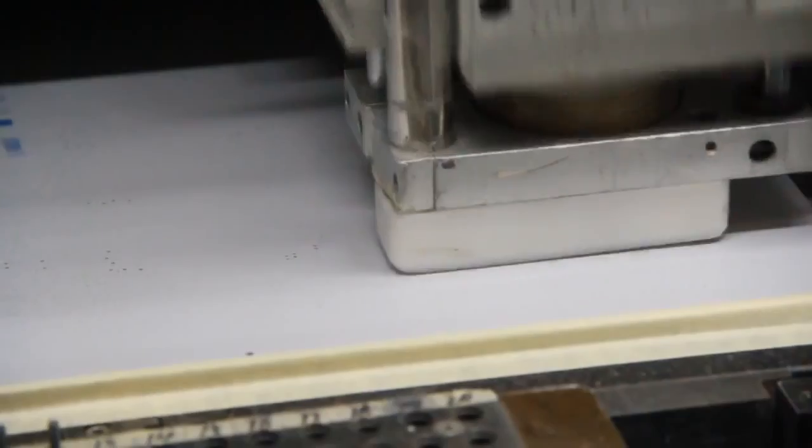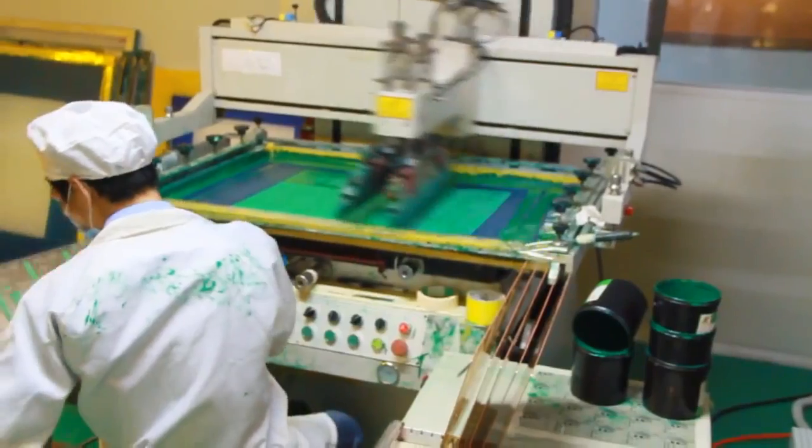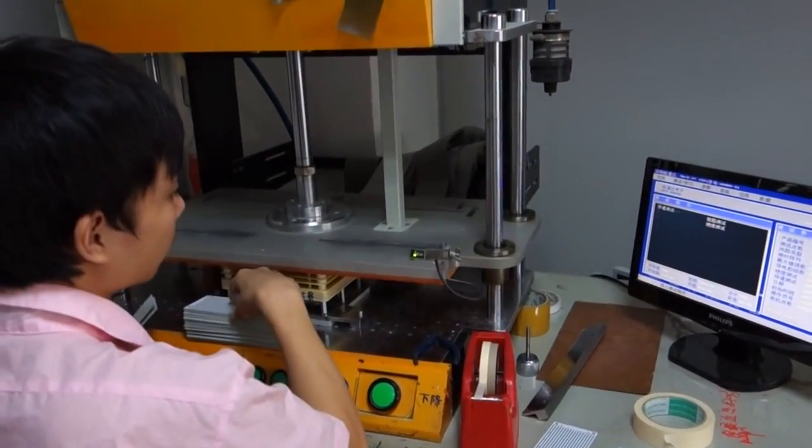it will go through processes like drill holes, copper plating, making it online, solder mask, e-test, etc. All the processes take three days to accomplish, and then it is sent back to SIT.